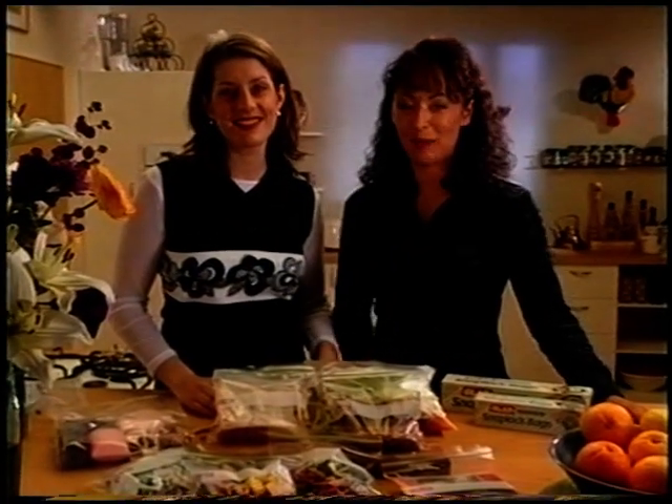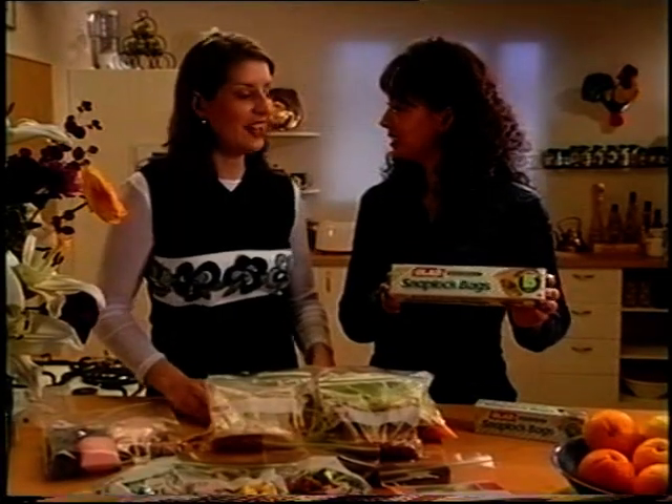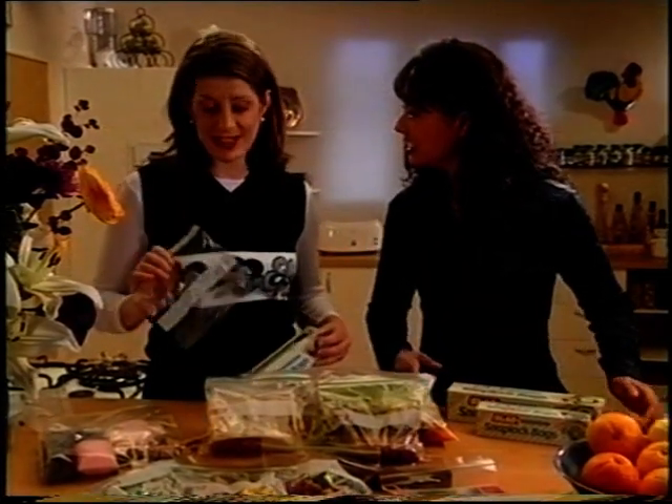Hi, welcome to Better Living. I'm Leah Parnapa and today's Sarah Glad Snap-Lock bags. That's right Leah, there are so many uses for these little beauties it's hard to know where to begin.